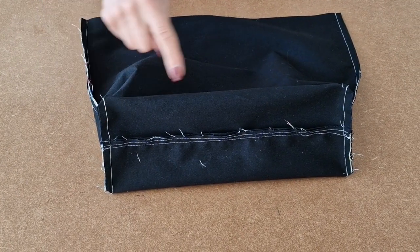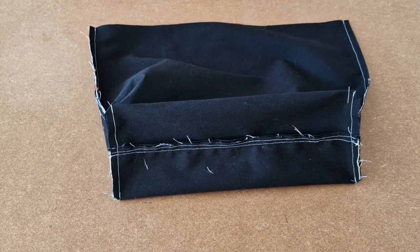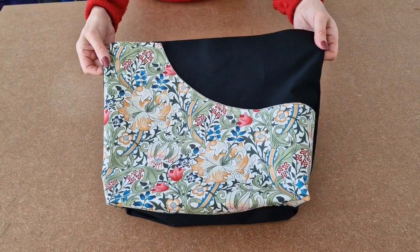I've boxed both corners and now I'm going to turn it the right way around. I've turned it the right way and now I'm going to put it to one side while we work on the lining.